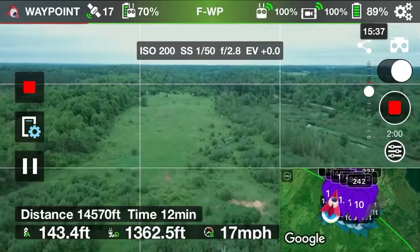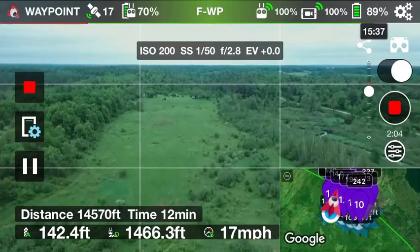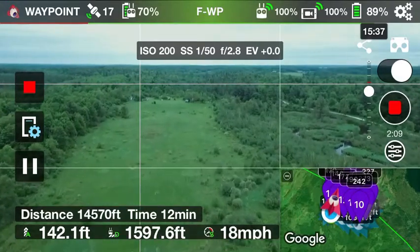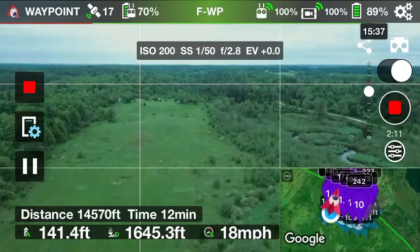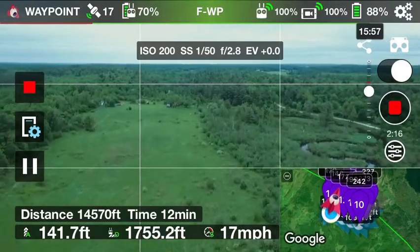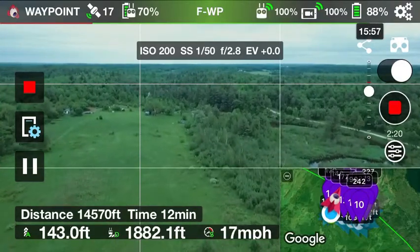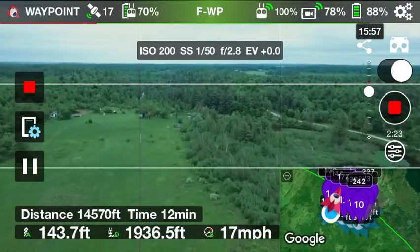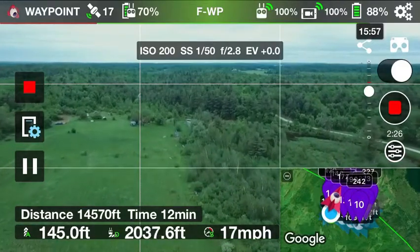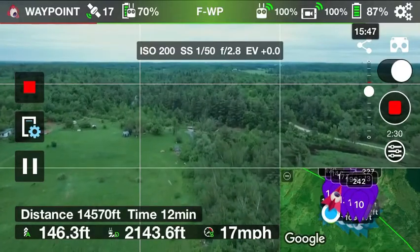Now this drone is trying to keep a certain height above the ground. I've got it set at each waypoint to what they call relative to ground, so if the ground rises dramatically the drone will stay at a constant altitude above that ground whether it's a low spot or a high spot. So if I have it set at a hundred feet above the ground and it starts climbing a hill, it will stay a hundred feet above the hill.